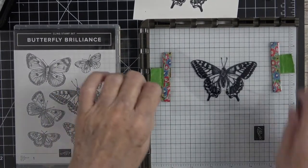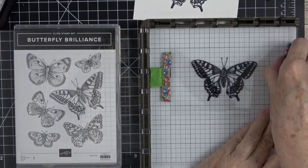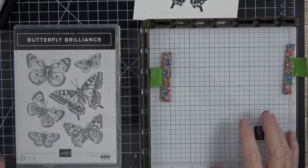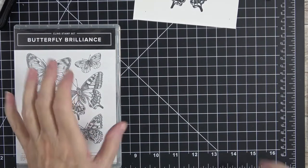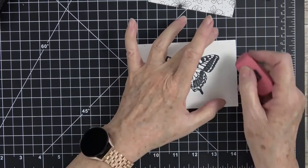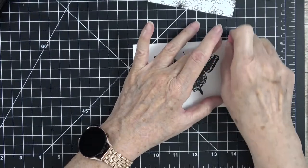I'm going to let the acetate air dry. While it's drying, I'm going to come in with some Stampin' Blends and color these little pieces on the white cardstock. I want a really good eraser that's not going to smudge to get rid of those little pencil dots I made earlier.